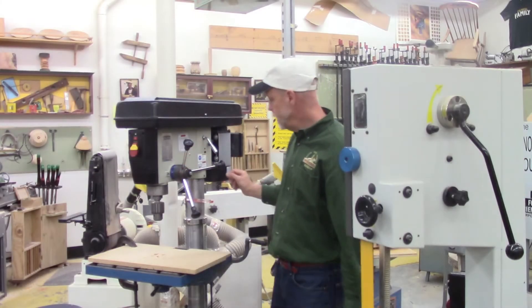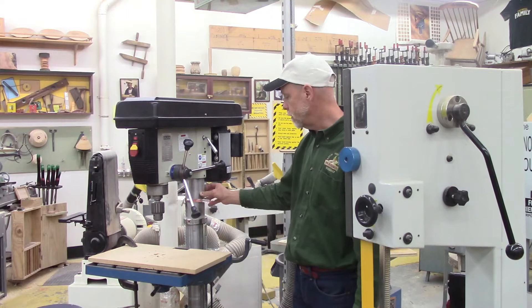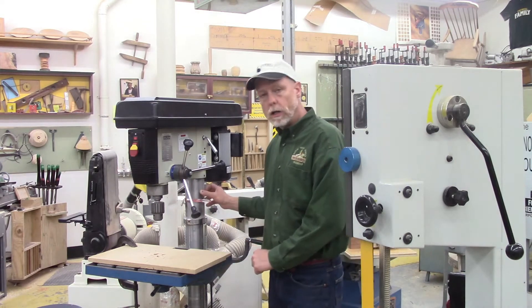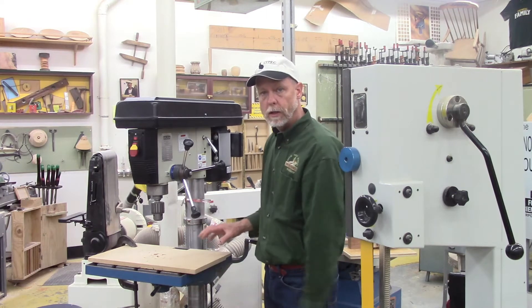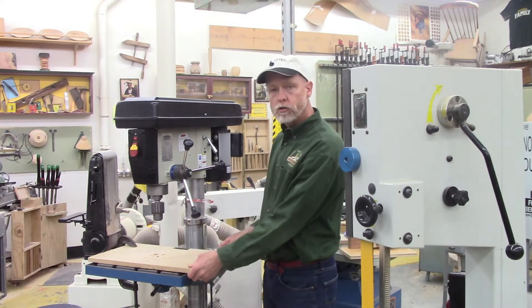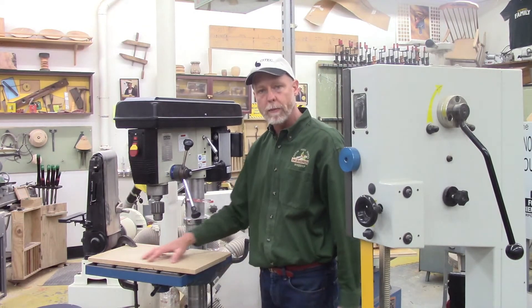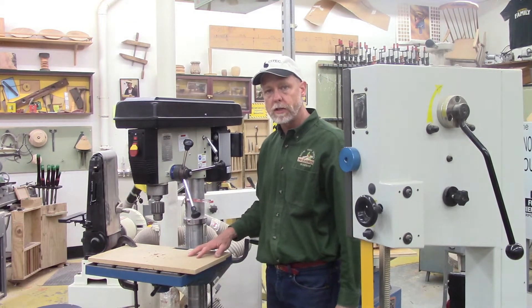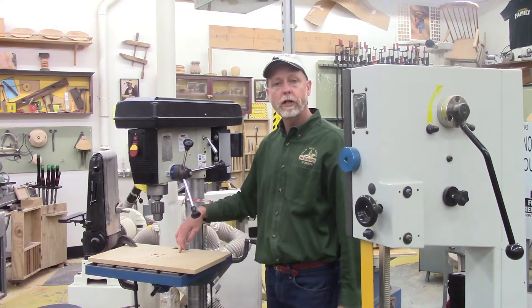The head assembly is connected to a column — back here in the back. Also connected to the column is the drill press table, where we're going to do all of our drilling. Most drill presses, like this one, will have a secondary piece of scrap wood clamped to the surface of the table so that when you drill through your project, you don't drill into the metal table.